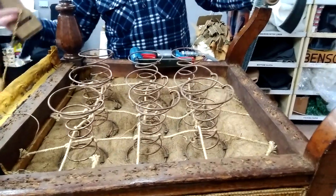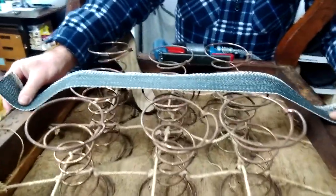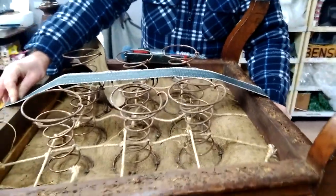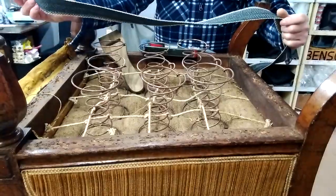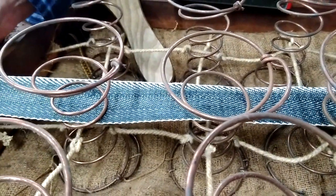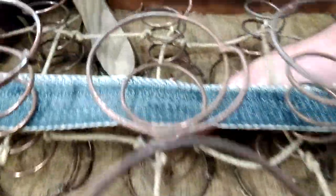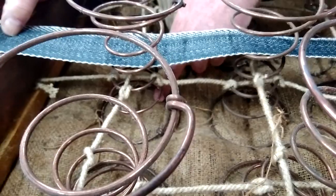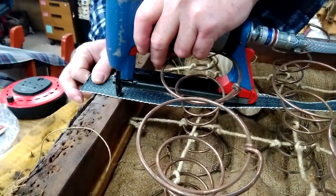A mistake a lot of people make is thinking these webs go across the top of the springs — they fasten the webs and then try to pull them with the springs underneath. That is very difficult and you can never get the tension on the web correctly. The easiest way is to get the web and feed it in between the coils of the springs, then line it up with the centre of the bottom coil. So then I am just going to staple this in place.